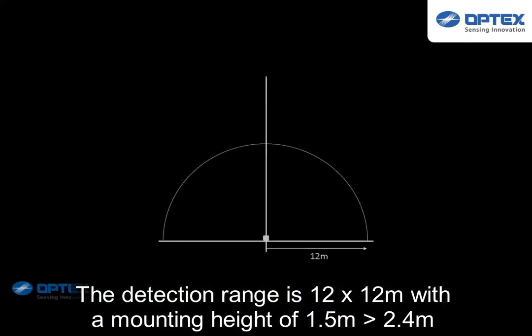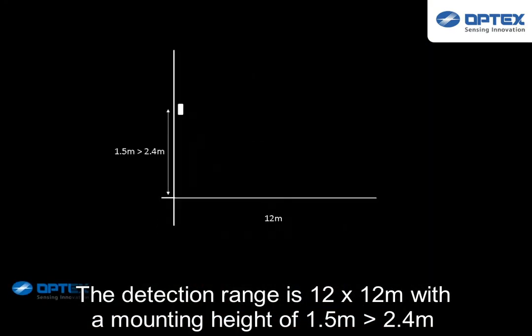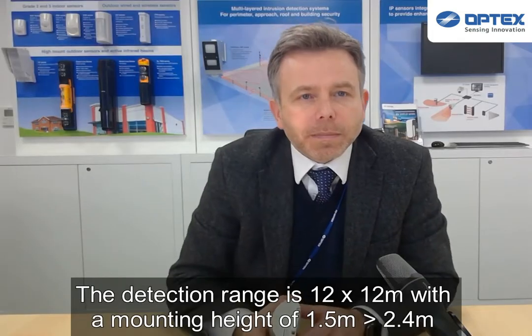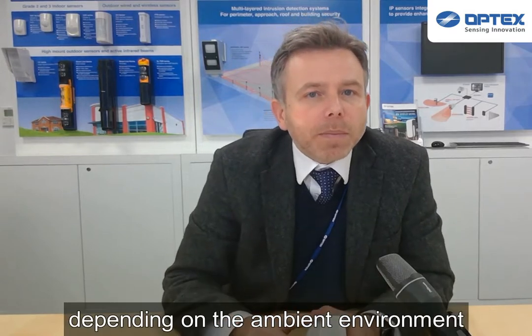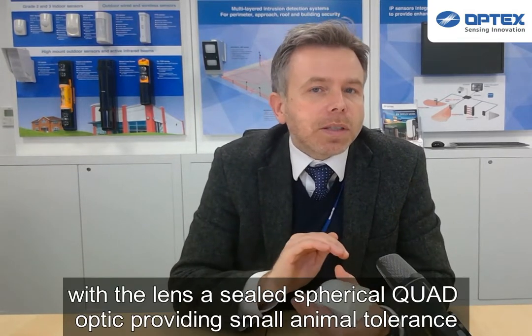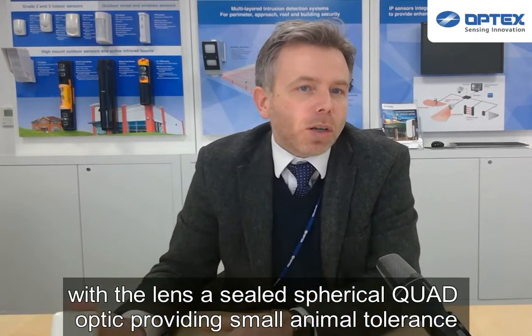The detection range is 12m x 12m with a mounting height of 1.5 to 2.4m. Sensitivity adjustment is controlled via the onboard jumpers depending on the ambient environment, with the lens a sealed spherical quad optic providing small animal tolerance.